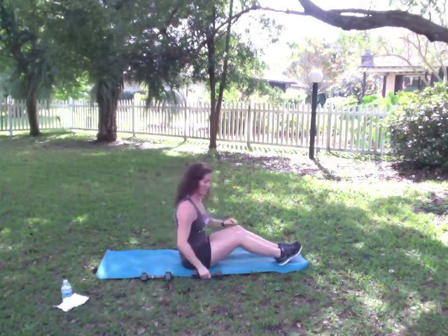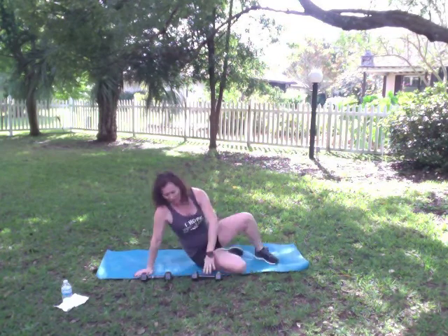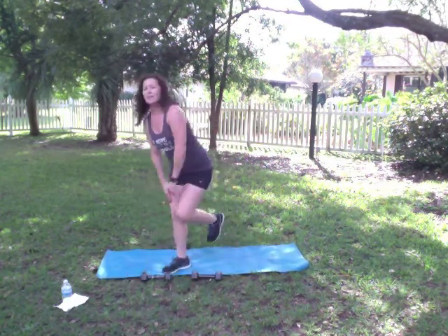Bring it up, place that weight down. Go ahead and roll it up off your mat. We're going to start back over from the beginning — so do that two to three more times for three to four total sets. Have fun.